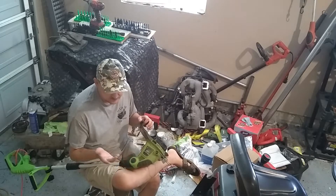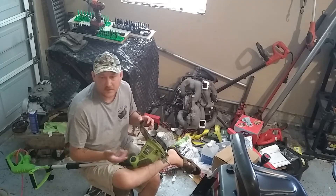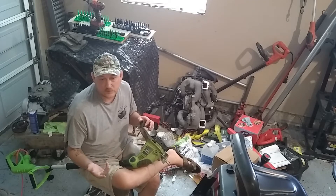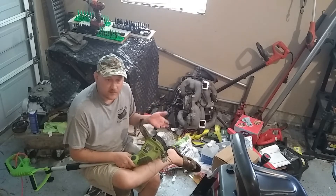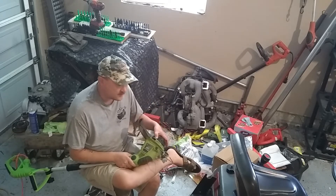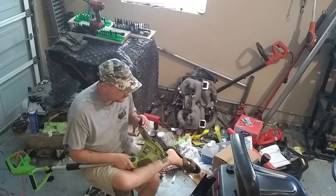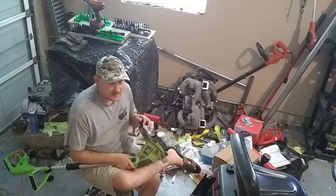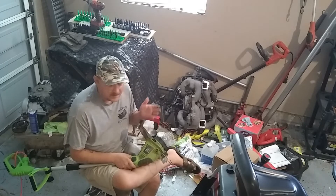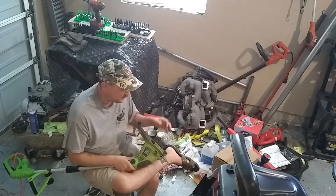You find a good deal on a trimmer and you expect to just wind your string like the good old trimmers back when you were younger, or that your dad had. But these things are just made to cost you lots of money. Well, a friend of mine has a yard business and he showed me this trick, and it blew my mind. It's just so simple and stupid.